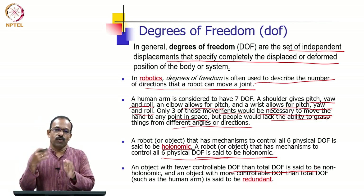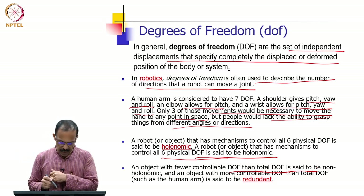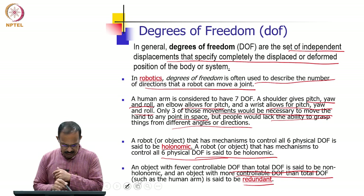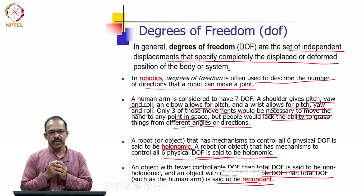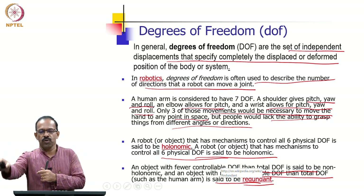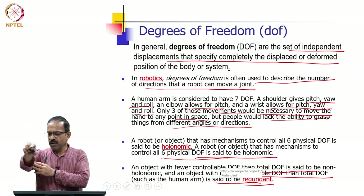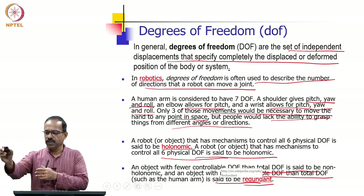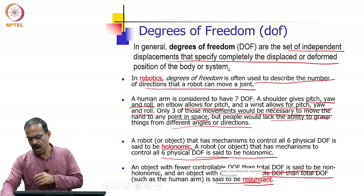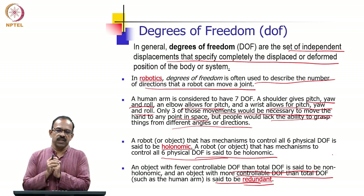Similarly, if you have more controllable degrees of freedom than total degrees of freedom, we call it a redundant system. Looking at the human arm — it has seven degrees of freedom, but to control an object in space we need only six. Since we have seven degrees of freedom to control a six-DoF space, we call the human hand a redundant system. So in robotics we can have holonomic, non-holonomic, and redundant systems.